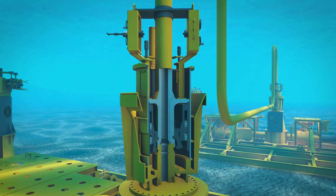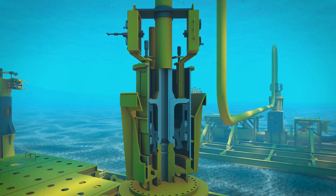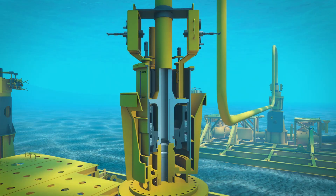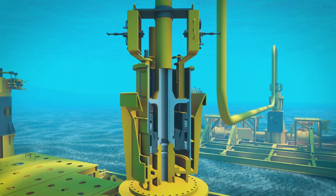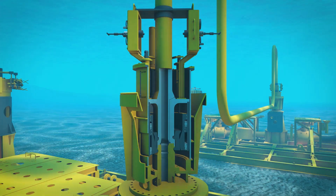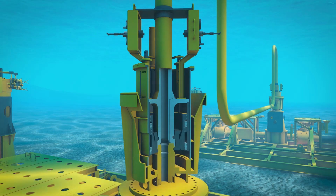The metal seal is retained in the outboard hub by a non-sealing elastomeric ring. Once the jumper is fully landed, the ROV will actuate the drive and actuation rings via the primary integral annular hydraulic chamber. This draws the hubs together, locks the collets to the inboard hub structure, and compresses the metal seal between the two surfaces.